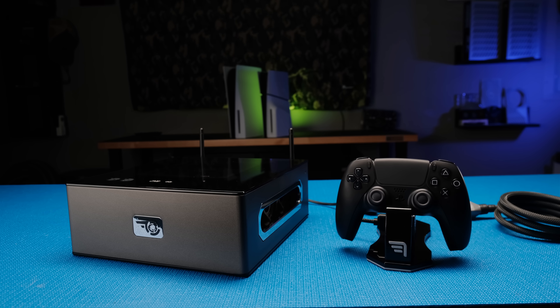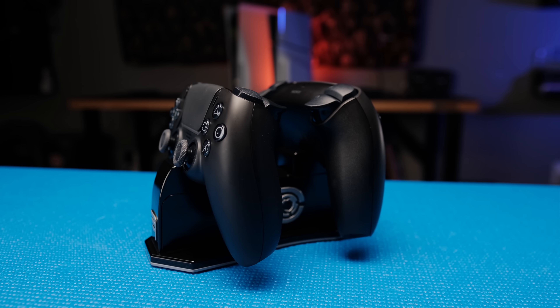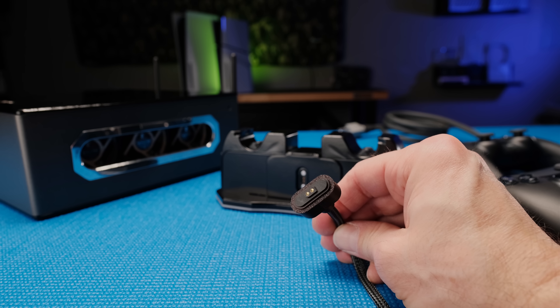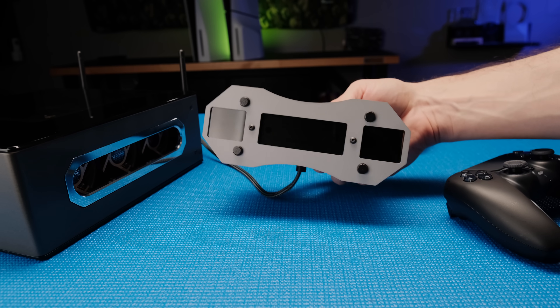Finally, to align with the darker titanium and black color scheme of the build, I made a new controller charging dock that uses the same parts from the tiny PS5 charging dock. It uses magnetic pogo connectors for the power cable and has a thick steel plate bottom for increased stability.